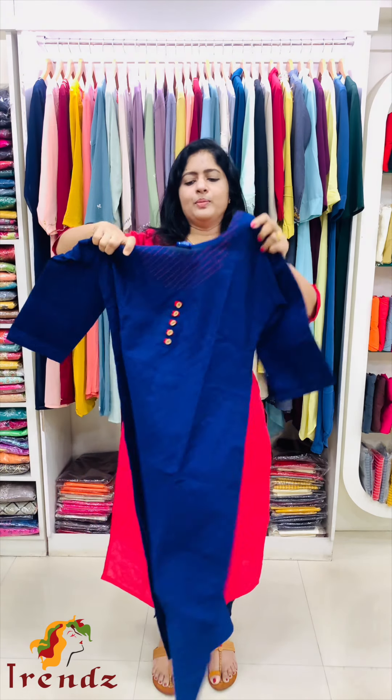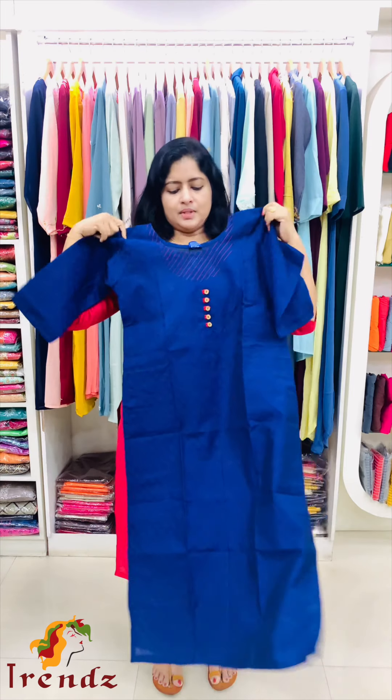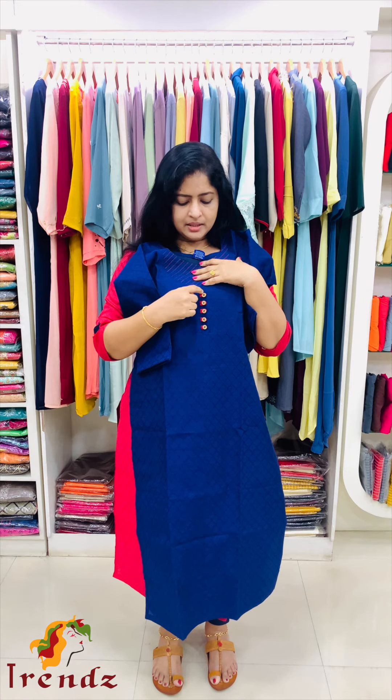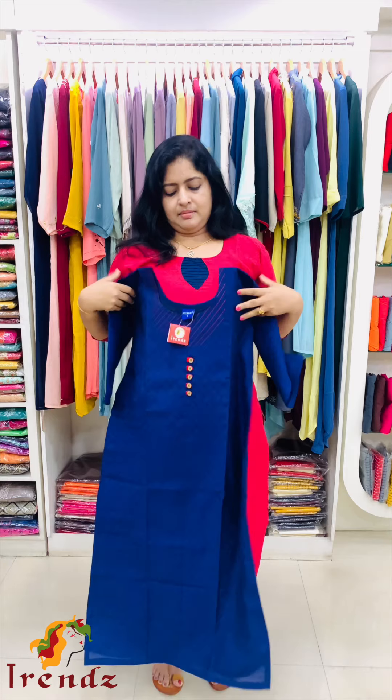Next is royal blue shade. Royal blue with red diagonal lines. Wooden button and red button loop. Side slits with three-fourths sleeves.